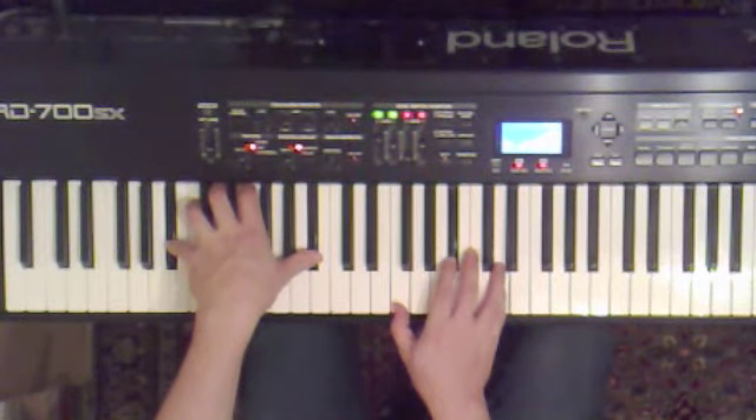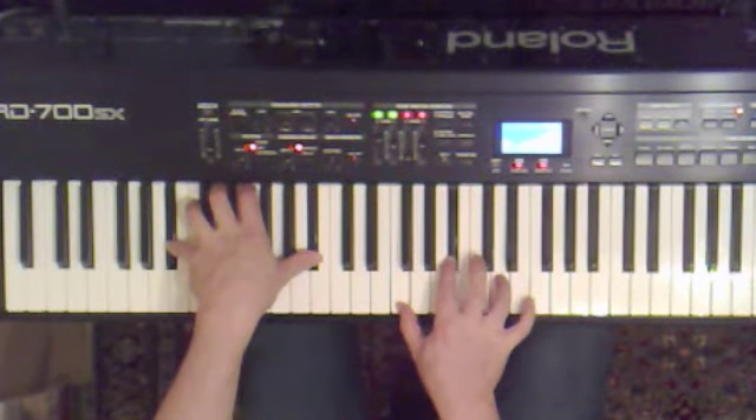One day we're going to get somewhere. D, D, C, D, D, F.